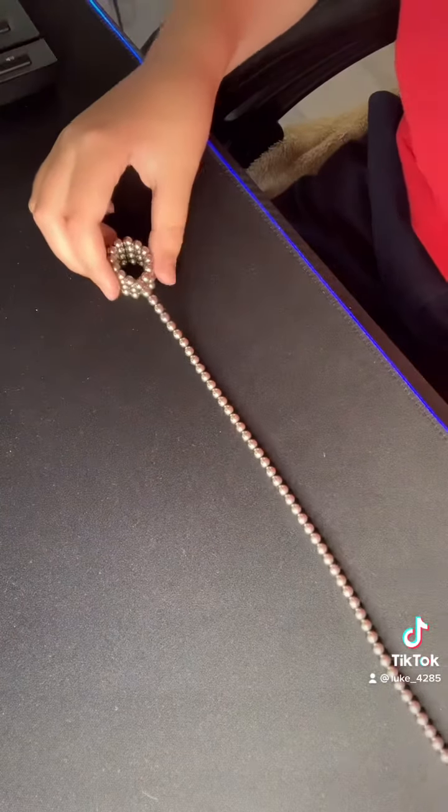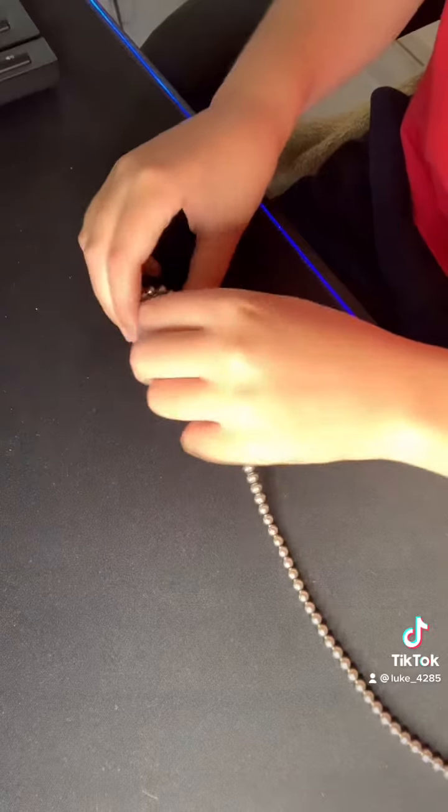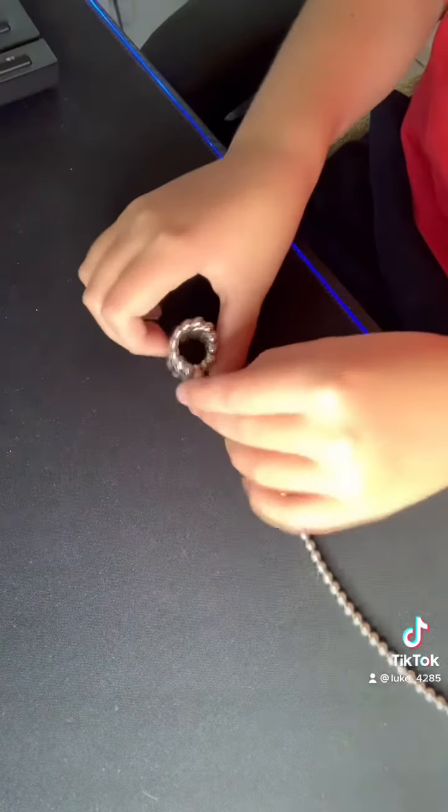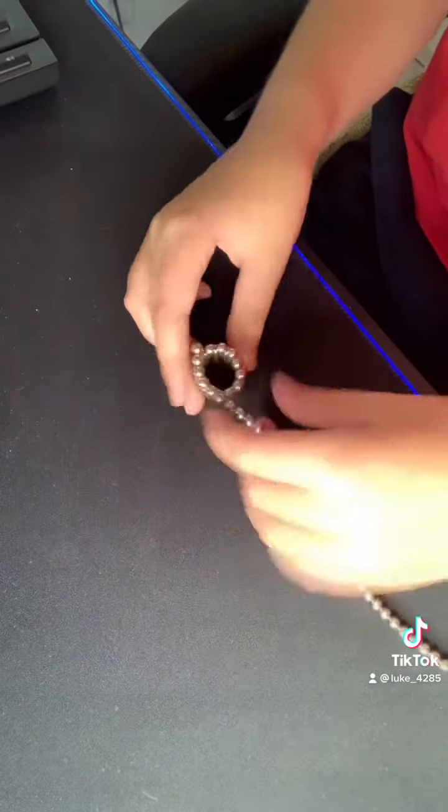I have like a really long thing of magnets. I just got to wrap it. Keep doing — I'm trying to go fast.